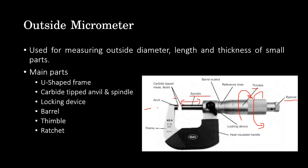Those were the main parts of the outside micrometer. Instructions for the use of the outside micrometer will be given through a video self-demonstration. A YouTube video link will be sent on Google Classroom in the same session on linear measurements.